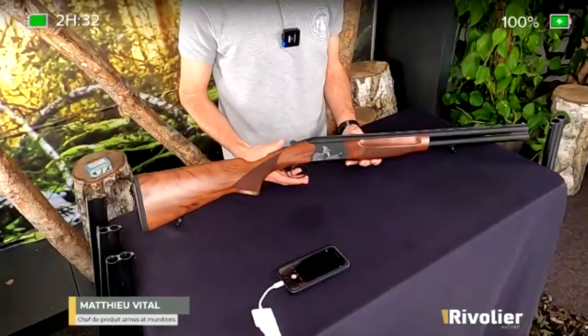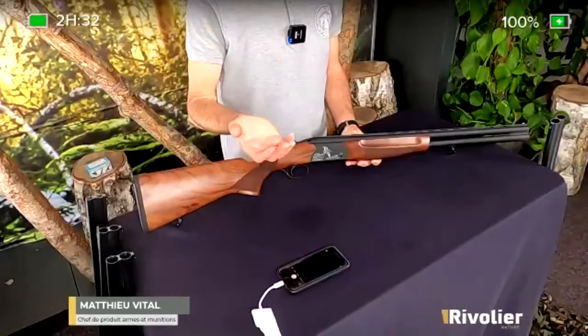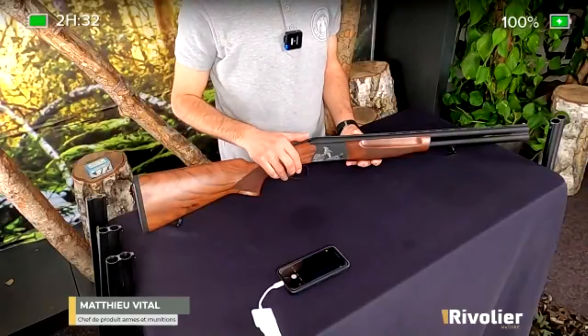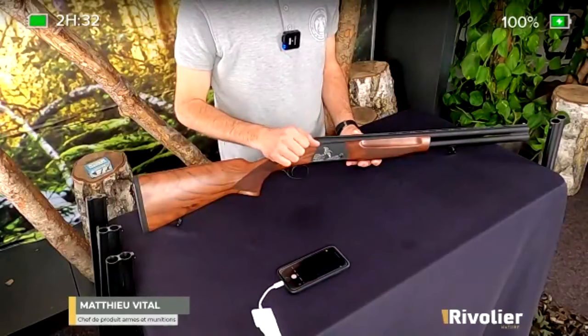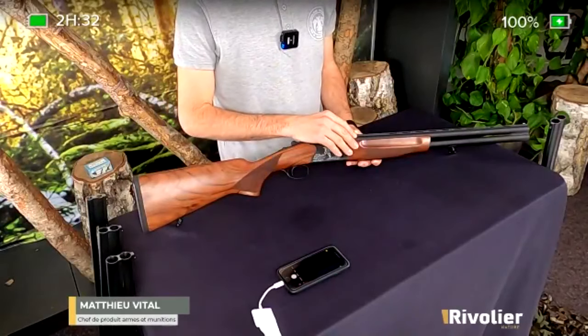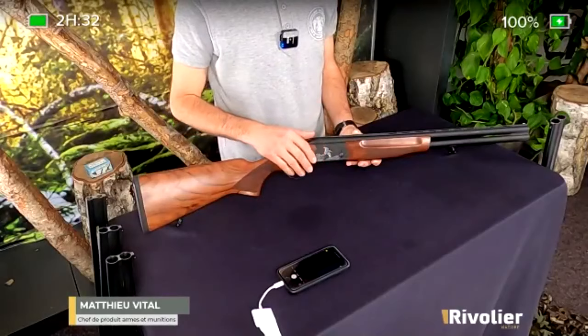On sait que pour la chasse de la bécasse, on va être amené à tirer des oiseaux dans des milieux assez fermés et à des distances assez proches. Donc on a besoin d'avoir une bonne dispersion de la gerbe. Un canon plus court va aider à avoir une gerbe qui va s'ouvrir facilement. Et pour offrir une très bonne dispersion de la gerbe à courte distance, il y a un canon qui est rayé à l'intérieur.